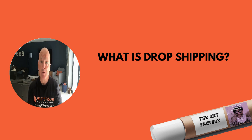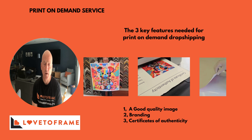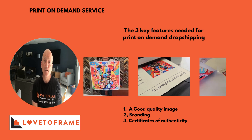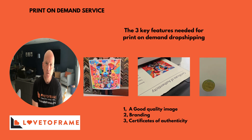We would then proceed with the order, package it all up, put the artist's branding within the package and then send it directly to their client. One of the most popular services of our dropshipping is the print-on-demand service, where the artist would make a sale from their side and then place the order to us.